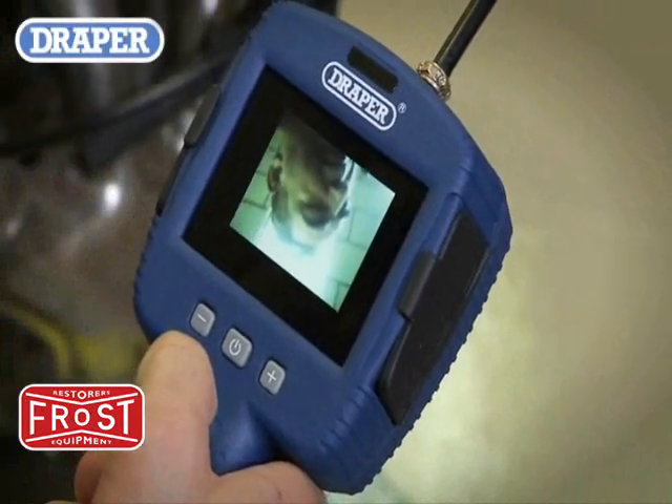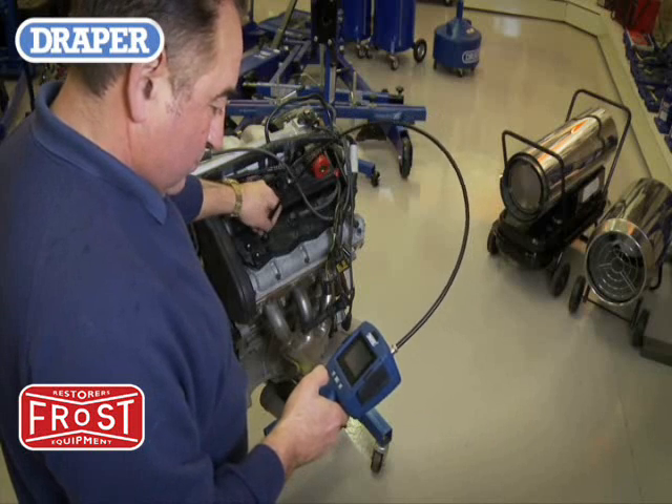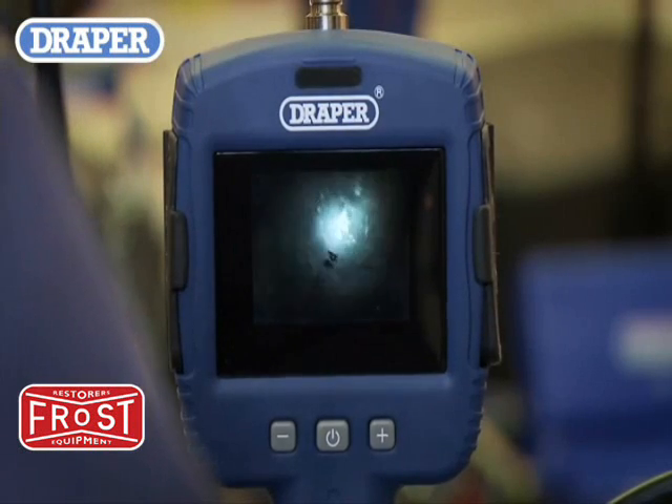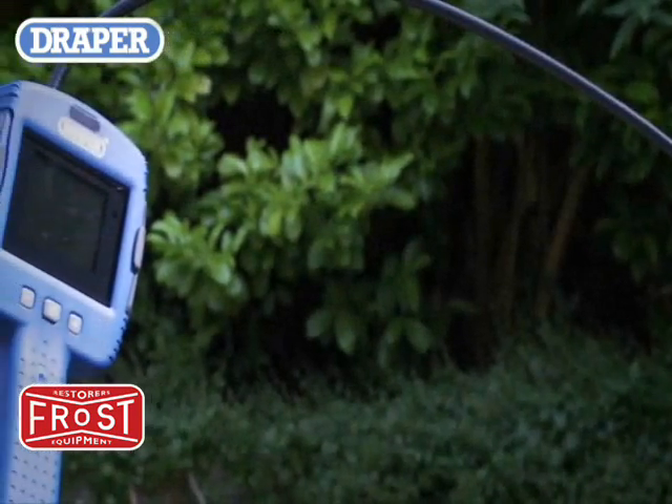The entry level camera has a high resolution 2.4 inch TFT LCD color viewing screen and a 1 meter long flexible probe lead with a 10 millimeter diameter camera head that can be illuminated by the 6 built-in high power fully dimmable LEDs.